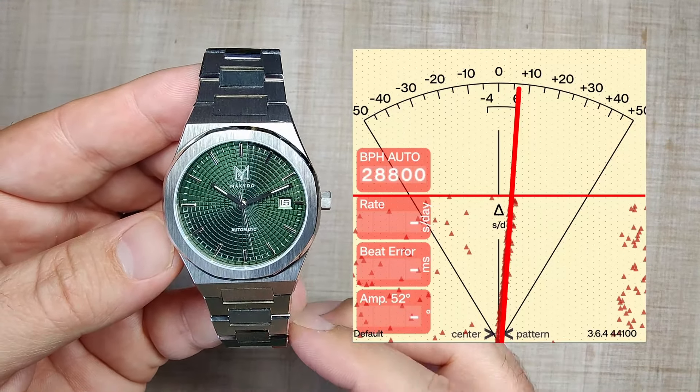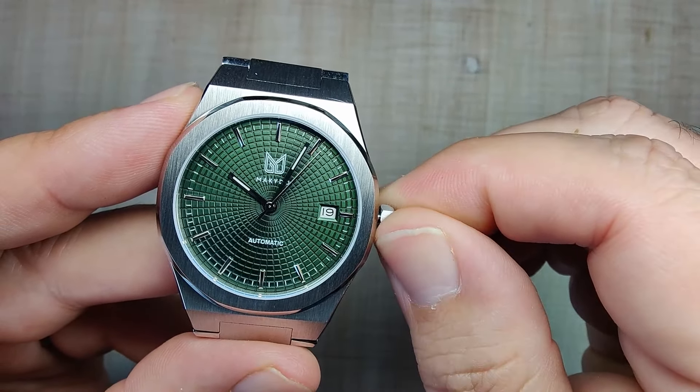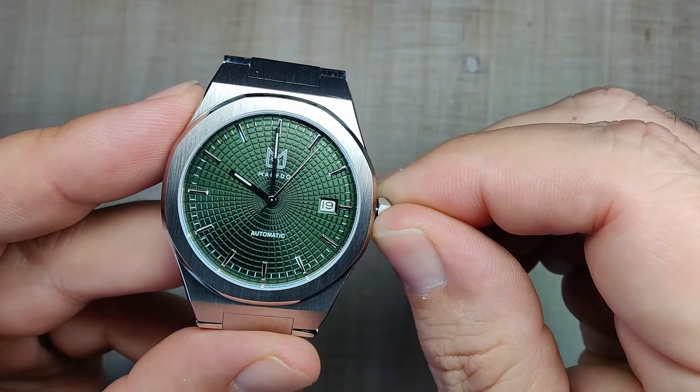This one is operated by the three o'clock push-pull crown, nicely signed, with good grip. It's a little tiny thing but it functions just fine. You pull it out to the first position — which is a little difficult — and that changes your date. Pull it out to the second position and it hacks the movement — this is where you set your time. Everything functions as it should. The alignment was actually pretty darn good as well. Not too much to complain about in the movement and crown section — overall pretty satisfied.